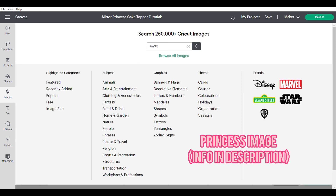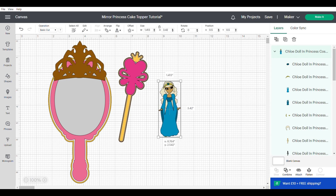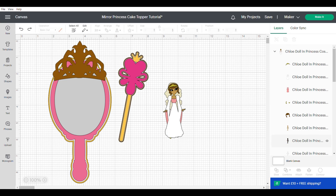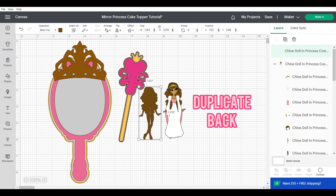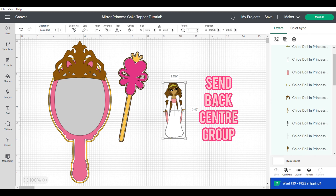Now we're going to grab our princess image — and isn't she just gorgeous, I really love this image. I use the right hand panel and click on the different layers to change the colours to what I want for my princess. I want her to have brown hair and more olive skin, and I also change the colour of her clothes. I duplicate the back layer, send it to the back, align center, and group.